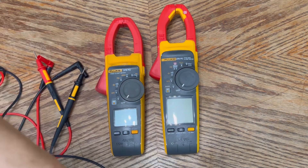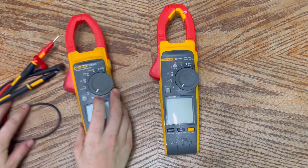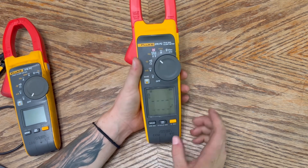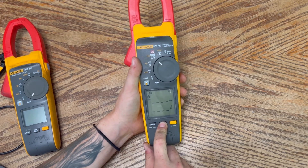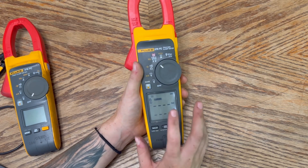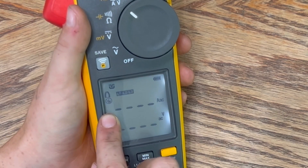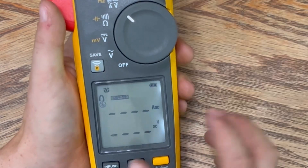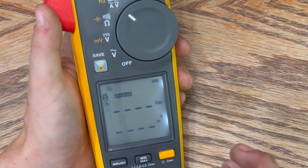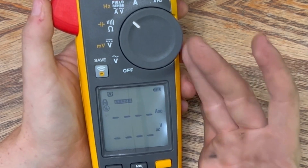Now for what's unique to the 378 FC. In FieldSense mode, if you hold the button down for two seconds it takes you into L1, L2, and L3 mode, allowing you to measure three phases at once in about five to ten seconds. As L1 is beeping, place your clamp on line one until you get a direct measurement, then it moves to line two, then line three. You have about ten seconds between each clamp and it saves your measurement — that's an awesome feature.